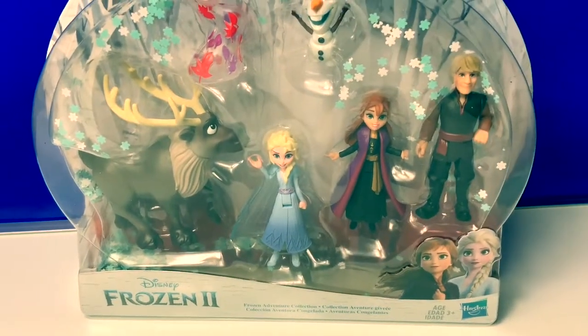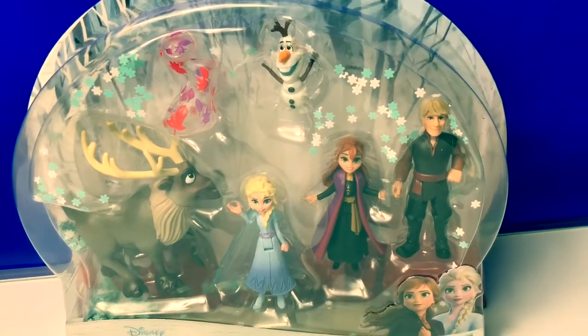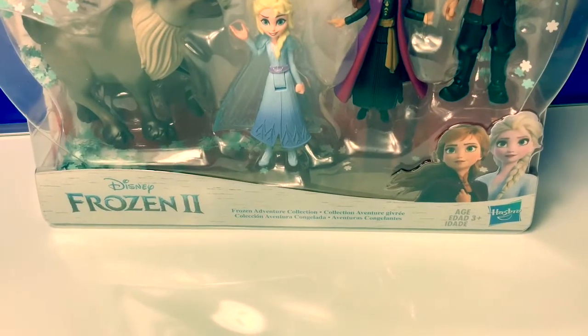Hello friends, hola amigos, and welcome to Fun Toys Mundo. Today let's open this brand new Frozen 2 Frozen Adventure Collection.